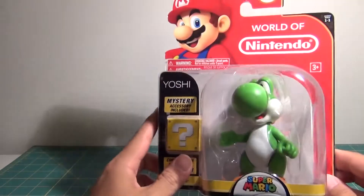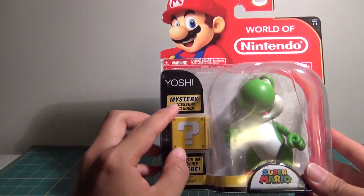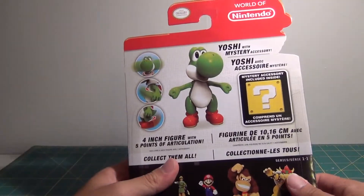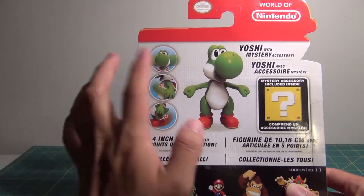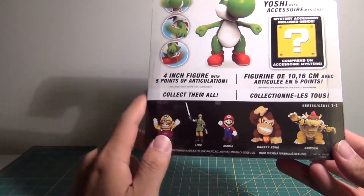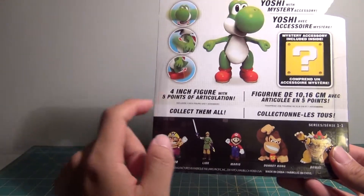Packaging-wise, standard packaging for these smaller figures. You have Yoshi, and there's a mystery accessory included, which is quite awesome. On the back it shows you all the different articulation — he has five points of articulation. You can also see the other different characters you can get: Wario, Link, and Mario. He is a four-inch figure.